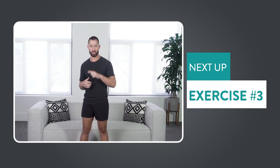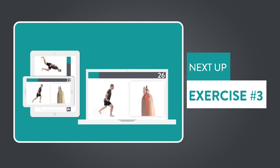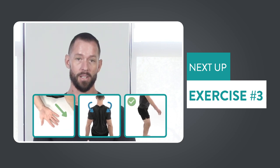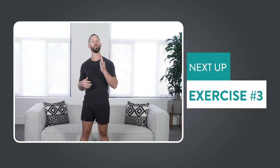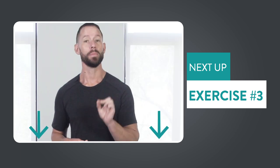Before we get to the third and final exercise, I wanted to mention that if you like the detail we give to make sure you're not just exercising but moving your body correctly, you'll love the workouts we send to our members at warriormade.com. Our workouts are like having a personal trainer built into your phone, tablet, or desktop computer. Every exercise is customized to your skill level, and we break down every exercise using our visual teaching system to make sure you're doing it with good form — so you can get faster results in a much safer way. Just click the link below to try it for free. Now let's jump into the third and final exercise you can do from home to build your chest muscles.